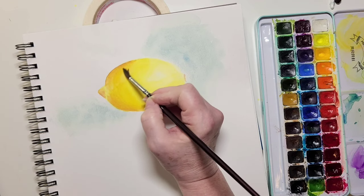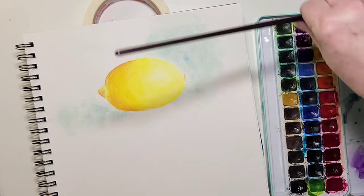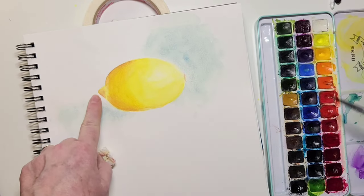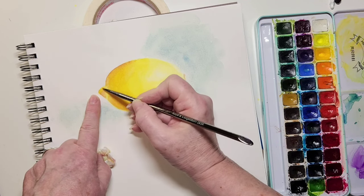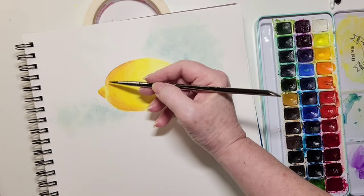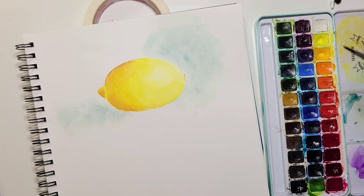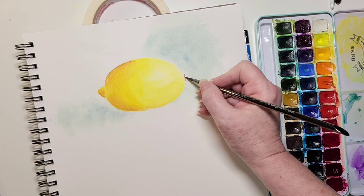Watercolor is so good for your soul — it's good for your health. I really truly hope you're getting involved in it as much as you can and enjoying it as much as I do. Try not to stress about the outcome, just enjoy it. To lose yourself in an activity for even 20 minutes can reduce your stress. If you don't want to paint a lemon, just throw paint on paper, let the water flow, and let the colors bleed into each other.